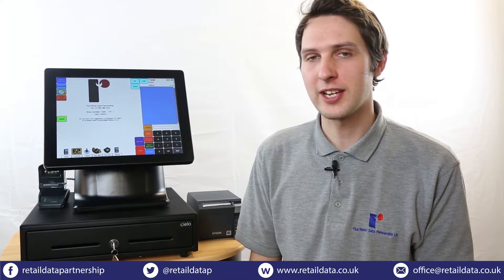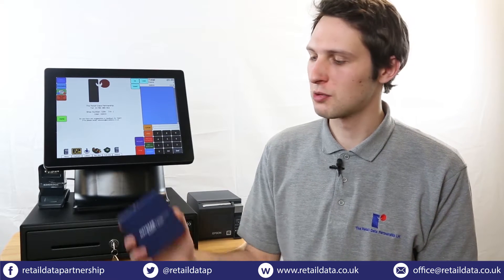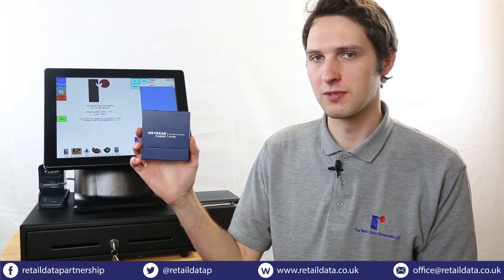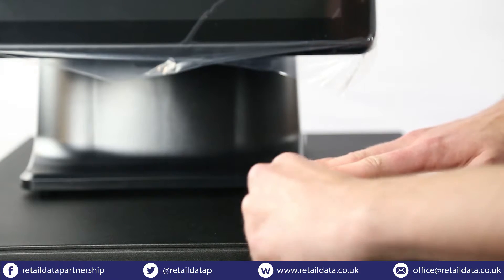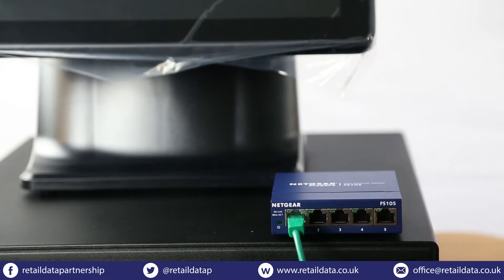If you've purchased a second till system you'll receive a switch. All you'll need to do is plug an ethernet cable from each till into the switch and then one from the switch to your router.